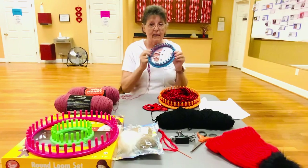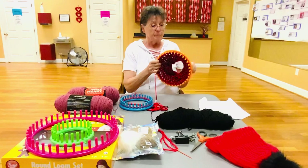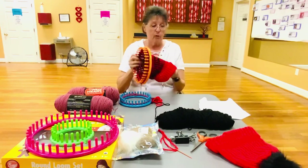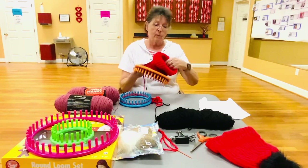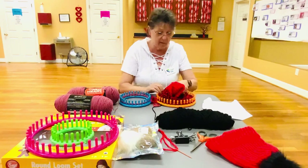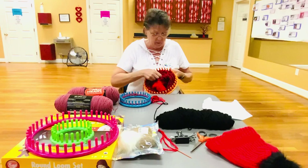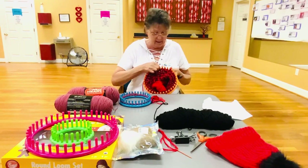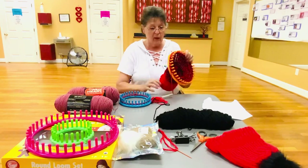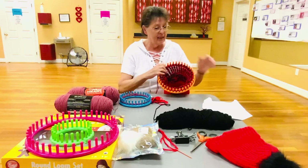Now I'm going to show you this hat — this is what it looks like when it grows. This one here has a brim on it. What you do is when you have like 16 rows — and each one of these is a row — you bring them back up, you hook it, and then up and over like I just showed you, and that makes the brim. Then you just continue.